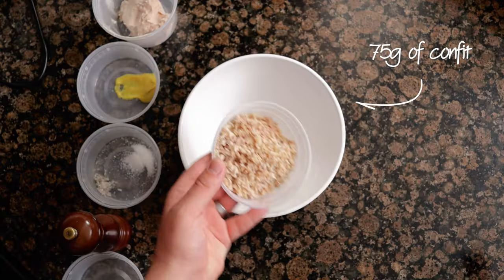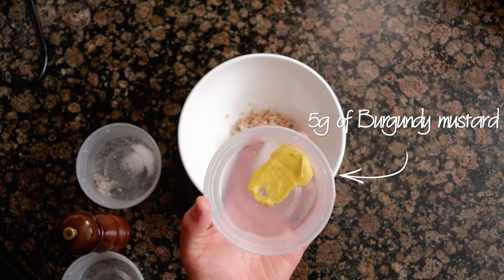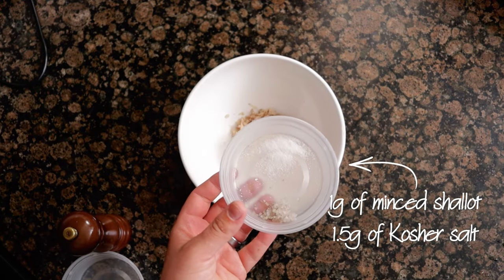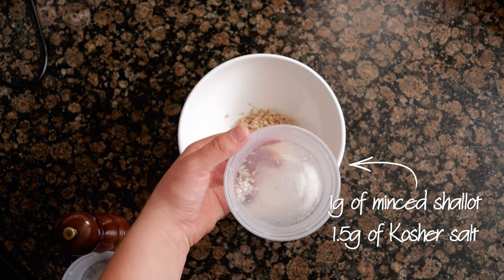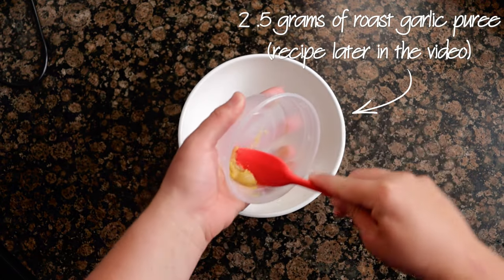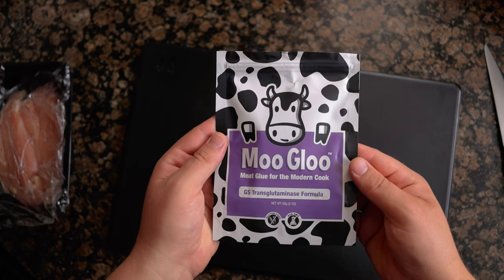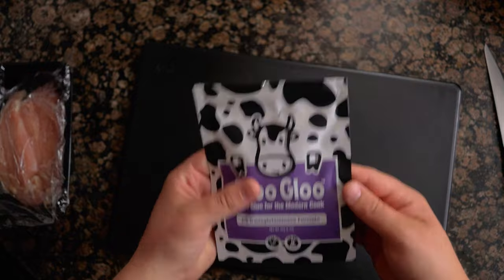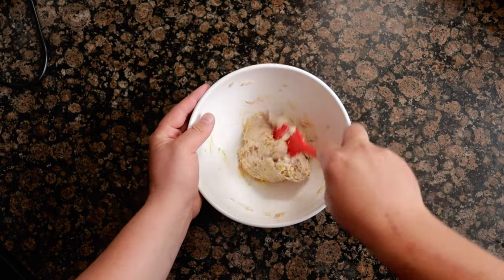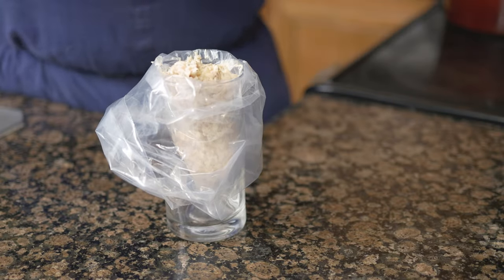To make the rillette, combine 75 grams of confit, 100 grams of mousse, 5 grams of burgundy mustard — this stuff is amazing — 1 gram of minced shallot, 1.5 grams of kosher salt, 2 grinds of black pepper, and 2.5 grams of roasted garlic puree. There's a link in the description for the burgundy mustard along with other hard-to-find ingredients and tools. Combine all the ingredients and place into a piping bag — to make it easier to fill, use a cup to hold the bag.